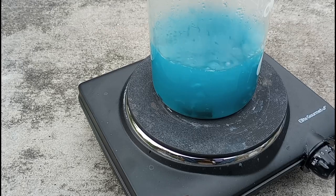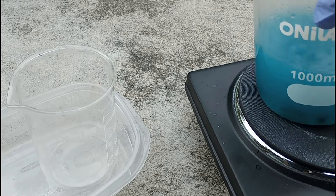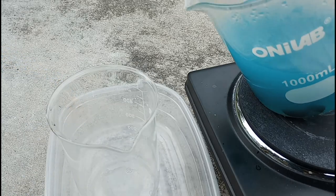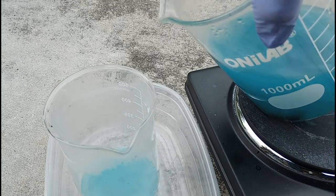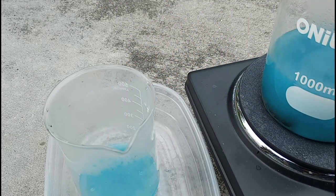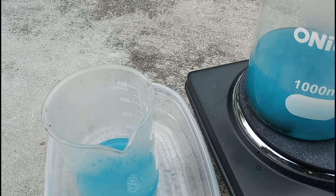I increased the temperature and brought it up to a rolling boil to try to reduce the solution. Now that it's about where I want it, I'm going to pour this liquid into the other beaker to get all of the precipitate. I'm going to temper the glass by pouring in a little bit at a time to prevent thermal shock from cracking the beaker.